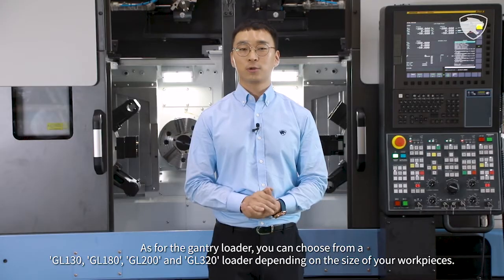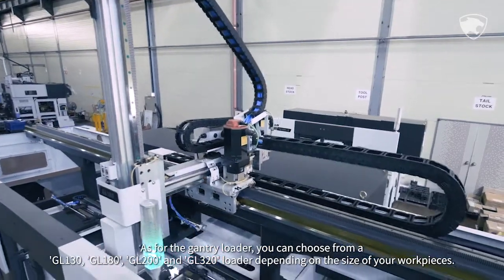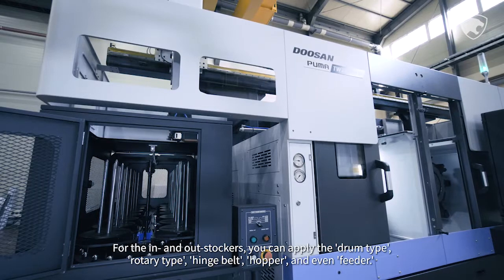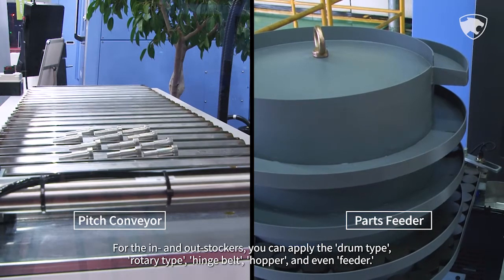As for the gantry loader, you can choose from a GL-130, GL-180, GL-200, and GL-320 loader depending on the size of your workpieces. For the in-and-out stockers, you can apply the drum type, rotary type, hinge belt, hopper, and even feeder.